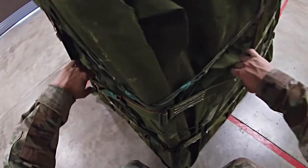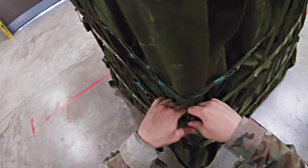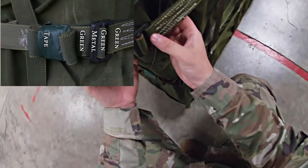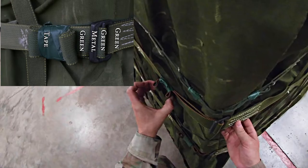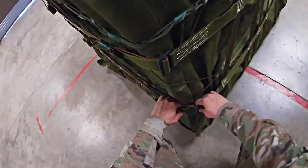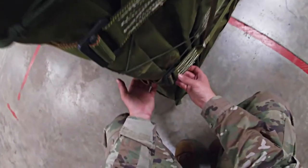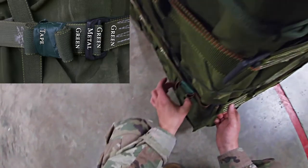Put your fingers on the stitch boxes and trace down to the second lateral strap. Trace, making sure there are no twists. Green, green, metal, green, tape, and your excess is secured. Trace down to the third lateral strap — no twists — green, green, metal, green, tape, and excess secured.